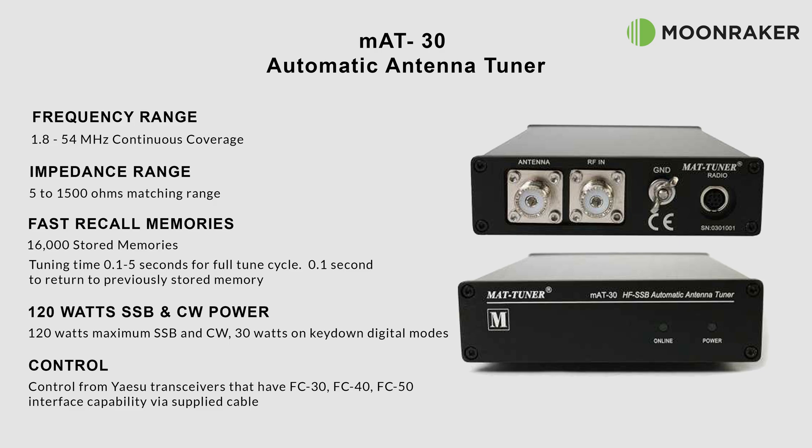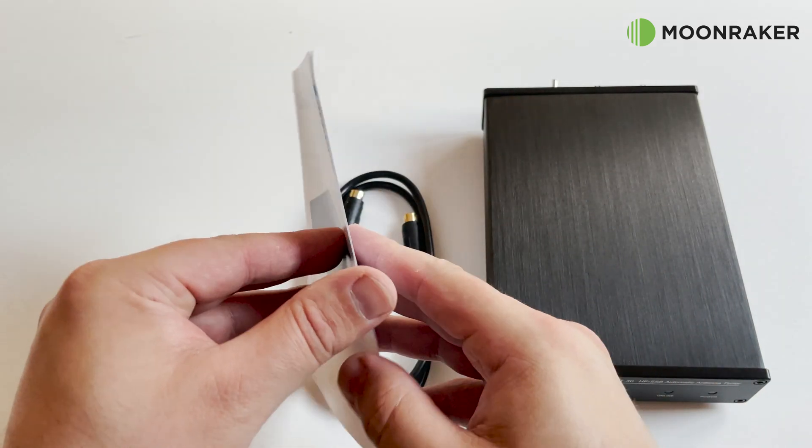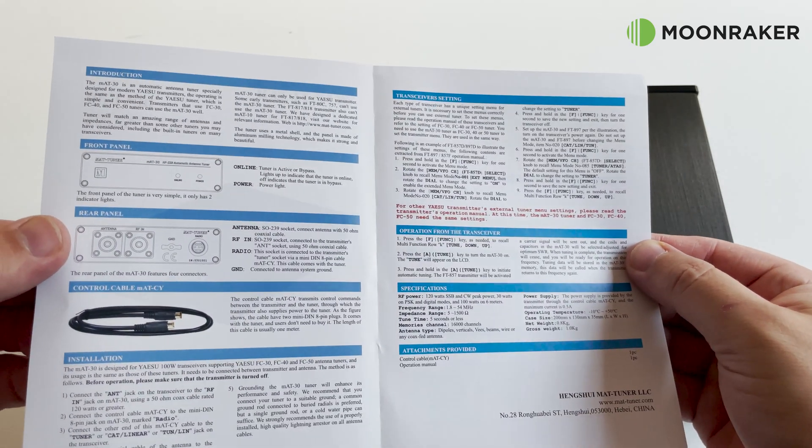The supplied MAT-CY control cable allows the MAT30 to be controlled and powered from Yaesu transceivers, supporting the FC-30, FC-40, and FC-50. For a comprehensive list of fully and partially supported Yaesu radios, please see the user manual on the Moonraker website.